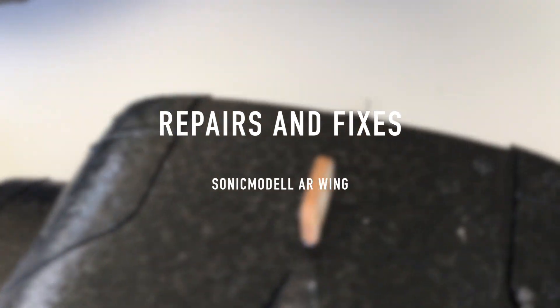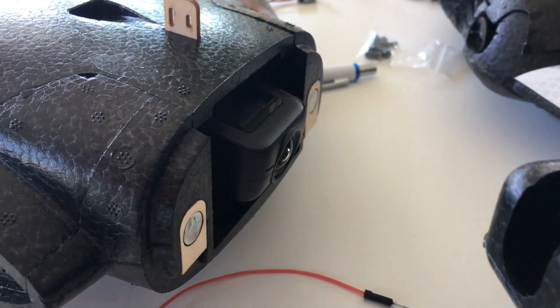Hello everybody and welcome to this episode in which we will repair the AR wing as well as do some fixes.